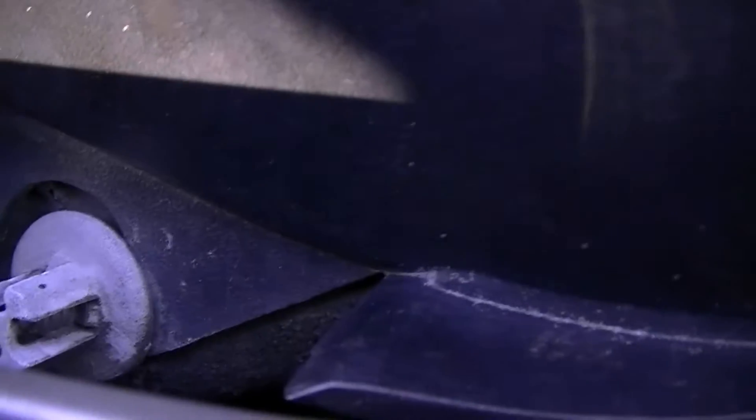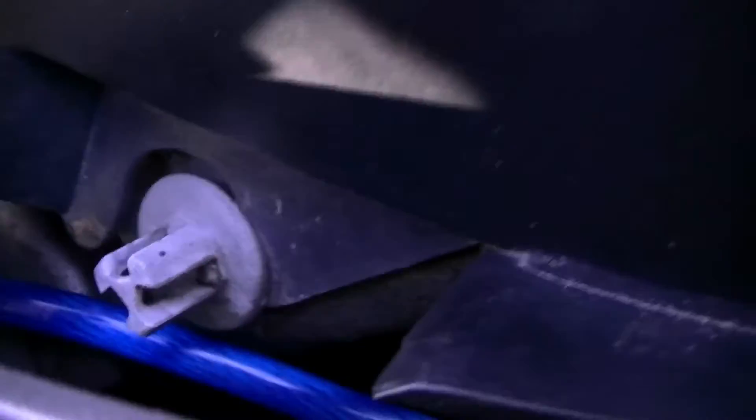Then it runs up here and you can see down inside the door, it comes up here. I have it running under the door jamb all the way along, and then it runs into the back seat and comes out behind the sub, running out of the ground.